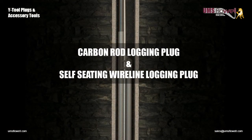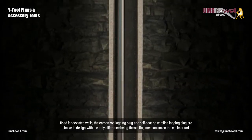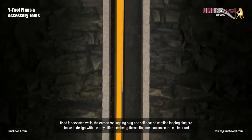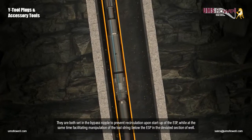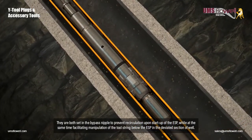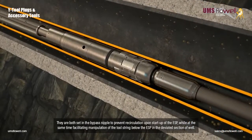Carbon rod logging plug and self-seating wireline logging plug. Used for deviated wells, the carbon rod logging plug and self-seating wireline logging plug are similar in design, with the only difference being the sealing mechanism on the cable or rod. They are both set in the bypass nipple to prevent recirculation upon startup of the ESP, while at the same time facilitating manipulation of the tool string below the ESP in the deviated section of well.